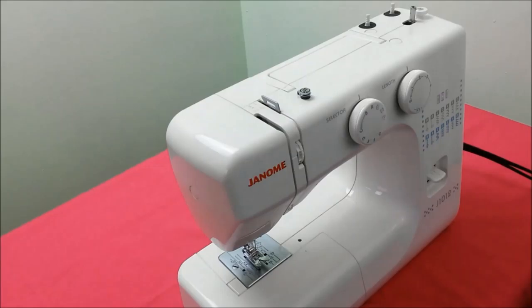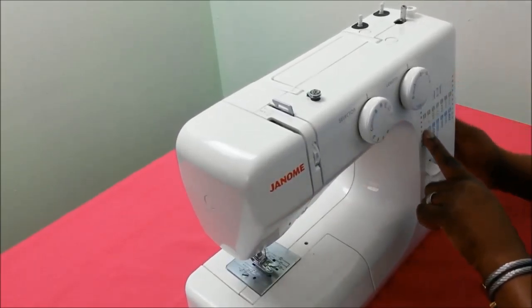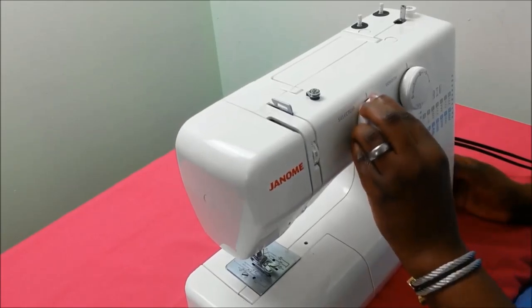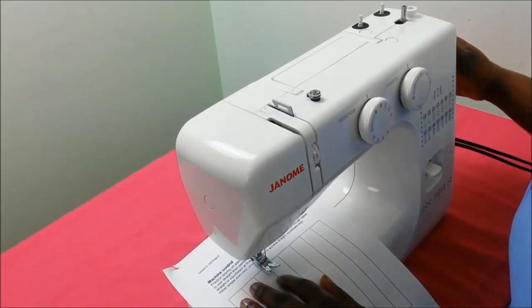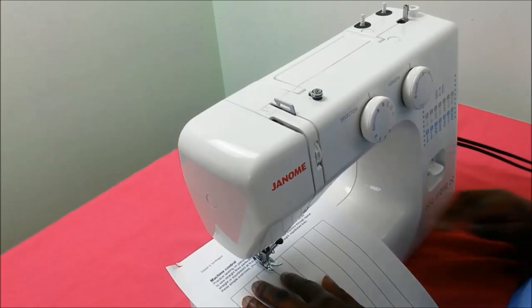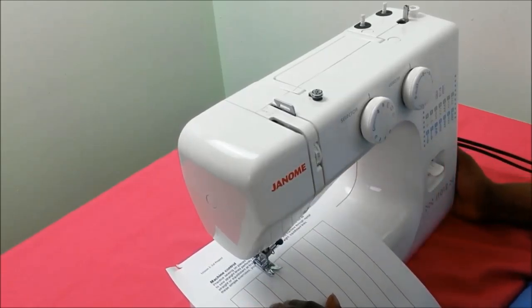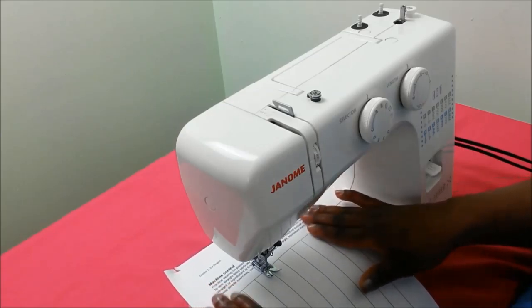Welcome to today's sewing class. In this session we are going to see how to drive our machines. I've attached PDF documents to this video where you can practice straight, zigzag, and curve stitches. To select a stitch, I've moved the dial to the letter A for straight stitches and set a length of two. I use the balance wheel to pull the needle down into the paper, then lower the dog feed and switch on my sewing machine, making sure my hands are on either side of the danger zone.